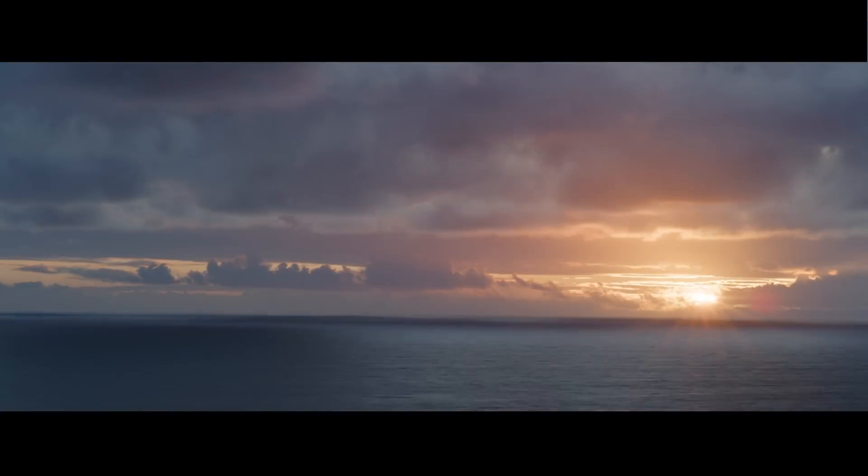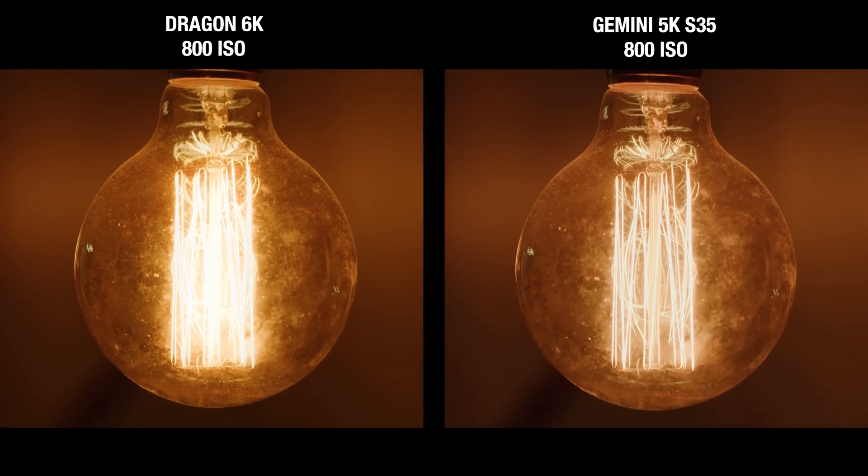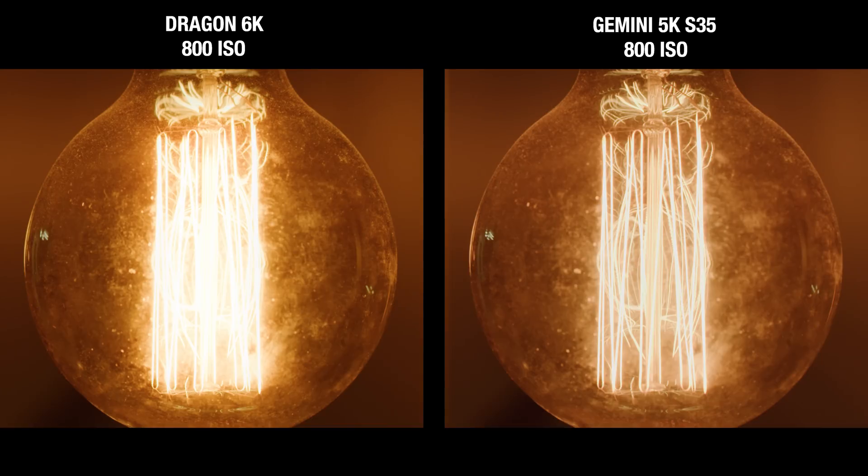When exposed equally, you can see just how much more highlight detail is retained with Gemini's standard mode versus Dragon, where we're beginning to lose detail and it's starting to clip the highlights.